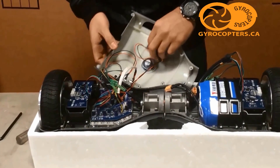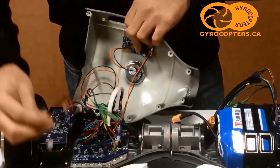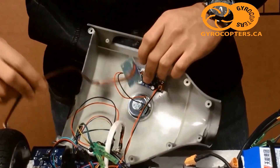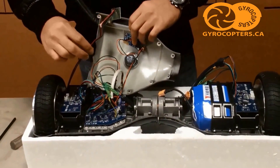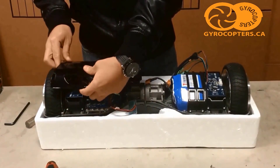Now with all our connections made, you're probably wondering where the Bluetooth goes — it just goes with silicone directly to the outer shell. Right above it goes the LED light. The LED plugs right into the gyroscope board, so as you're moving forward or back, the lights change.